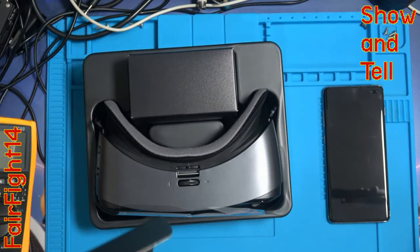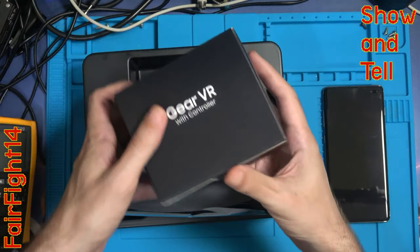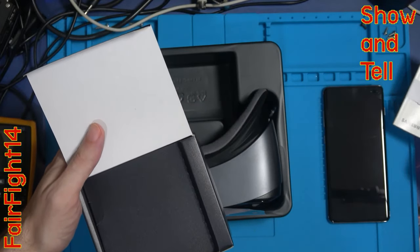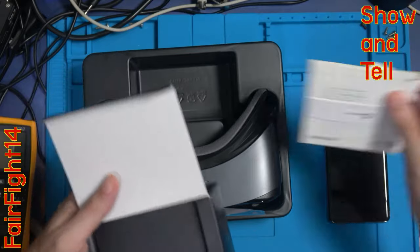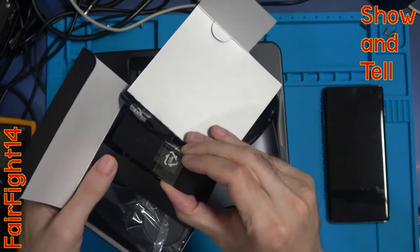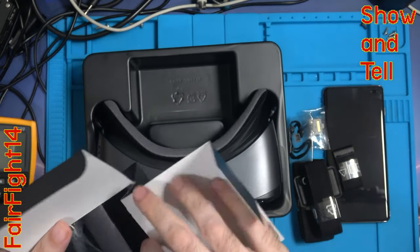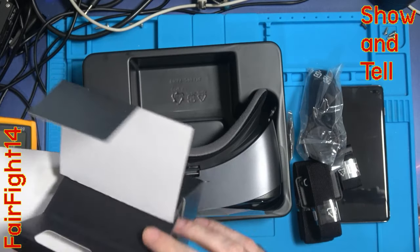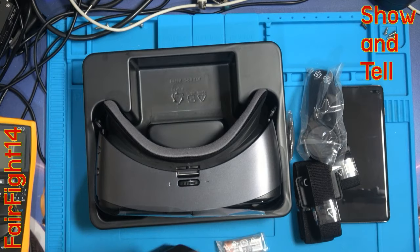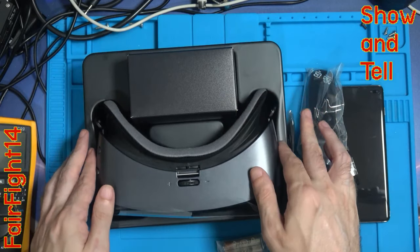Nothing else inside the main box. There's a little box here - let's see what's inside. We've got the user guide, a little warranty card at the back. We've also got the straps - let's pull it all out. There's quite a bit of it, which is surprising. And the controller, plus a couple of batteries in the bottom.